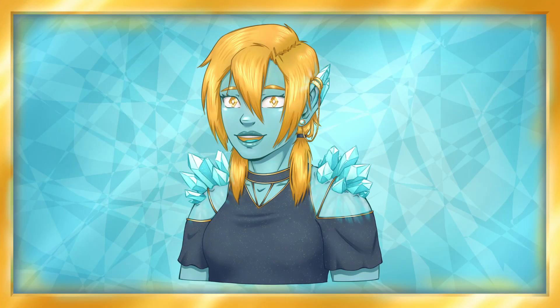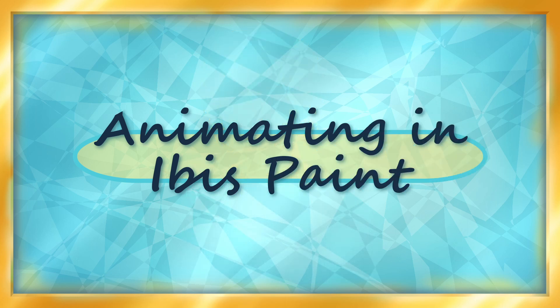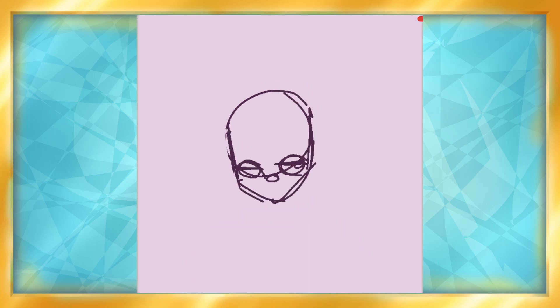Hello and welcome! My name is Jessica Jem! In today's video, I tried out animating in Ibis Paint.